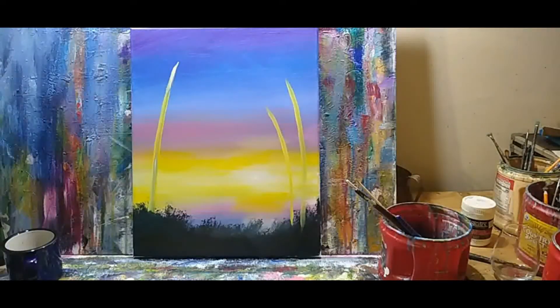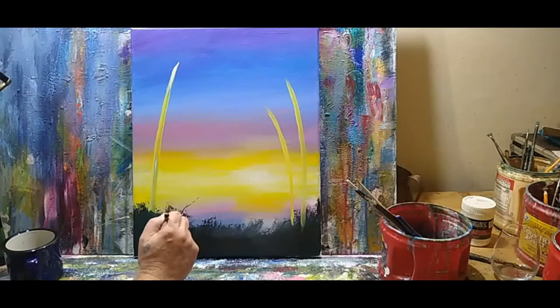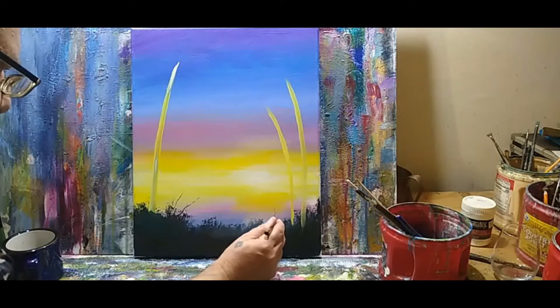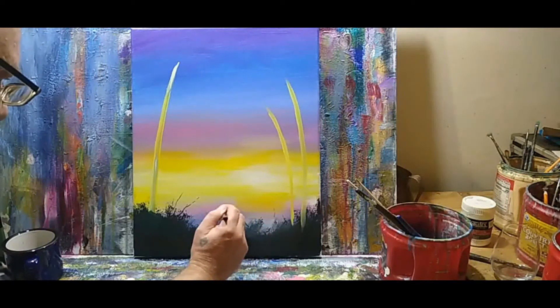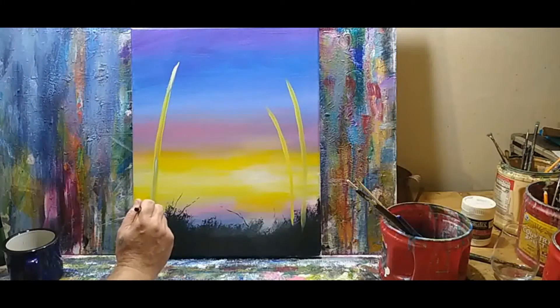While I'm waiting on that to dry, I'm just going to kind of bring out a few little limbs here. Just little hints of limbs and old bracken hanging out down here. You don't have to put these in — again, if you're a beginner and you don't want to mess with it, you don't have to. This just adds a little something extra for the eye to look at.